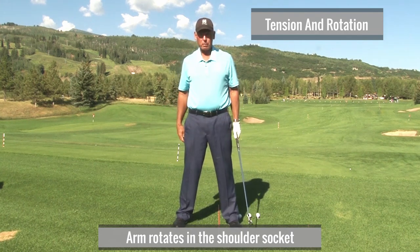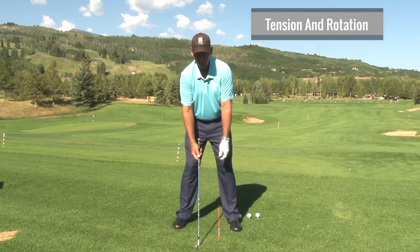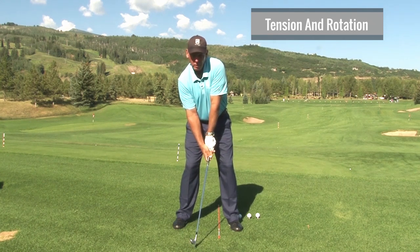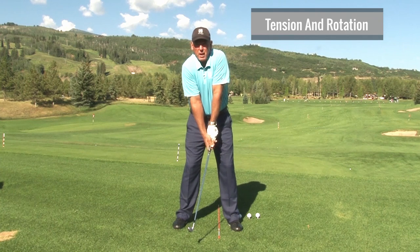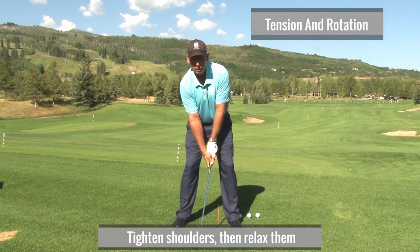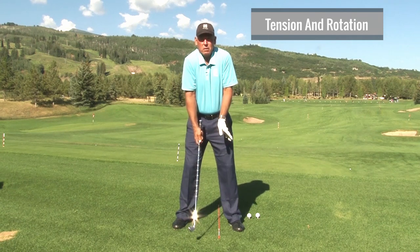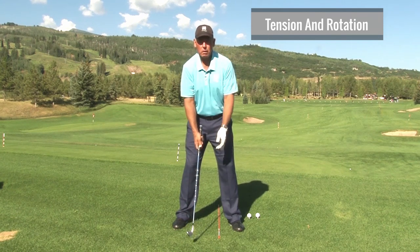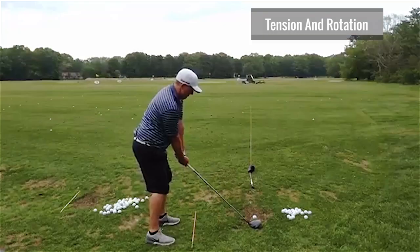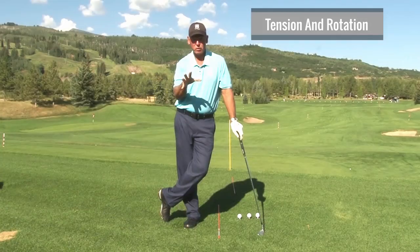So the first thing in your setup, we've got to get the tension out of your left shoulder. Put your hand on there. Now if you still feel some tension, what I want you to do is tighten your shoulders up as tight as you can, and then go, and then set the club down. There are a lot of really good players who do this — they tighten to recognize tension and then they let go. Through their whole swing, they're trying to maintain that same tension level in their shoulders. By far, doing this is the most important thing for you to start with.